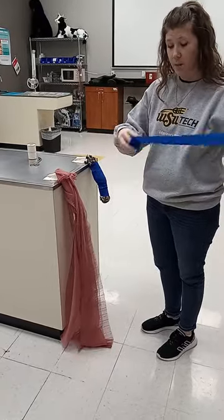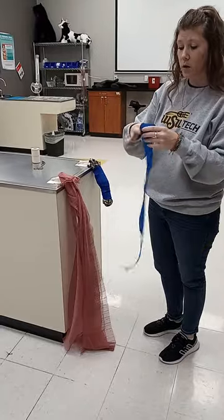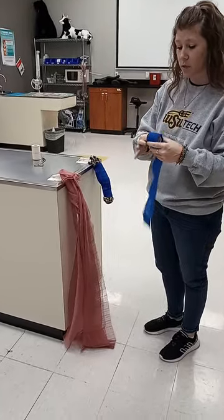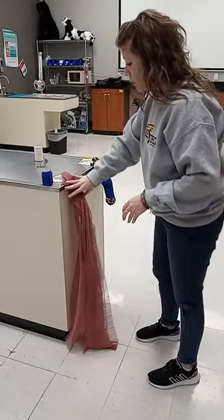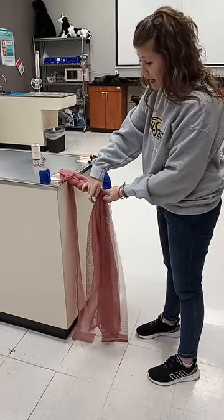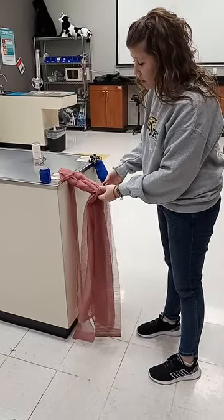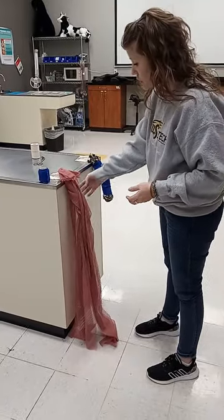If you're going to use vet wrap, because it does have that stretchiness to it, I unroll my roll and then just wrap it up so it's easier to lay onto the tail. With the tail, we're going to run our hand down and feel where the coccygeal vertebrae end, and that's kind of where we're going to wrap it to, as you can see in this finished model.